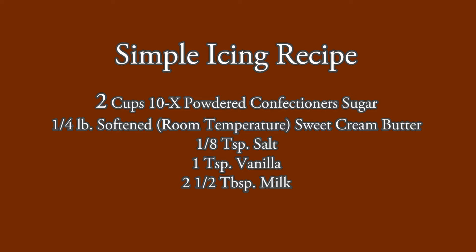Here's a simple recipe for icing that we like to use with the Best Moist Chocolate Cake recipe. There's just 5 ingredients: 2 cups of 10x powdered confectioner's sugar, 1 and a quarter pound softened sweet cream butter, 1 and an eighth teaspoon of salt, 1 teaspoon vanilla, and 2 and a half tablespoons of milk.